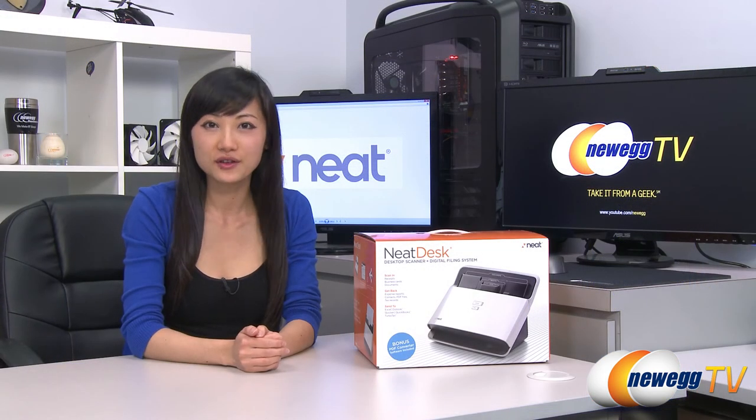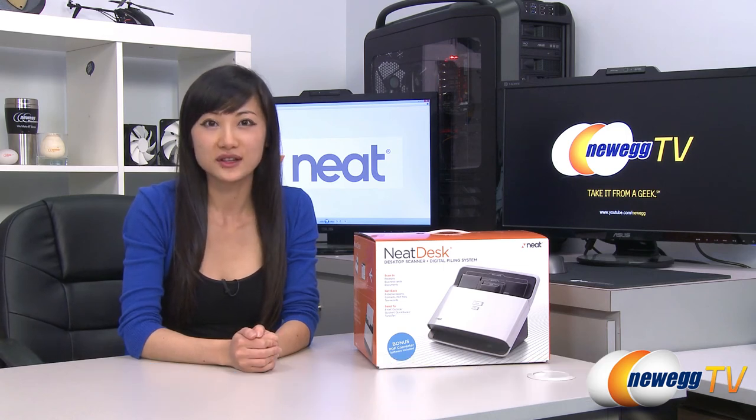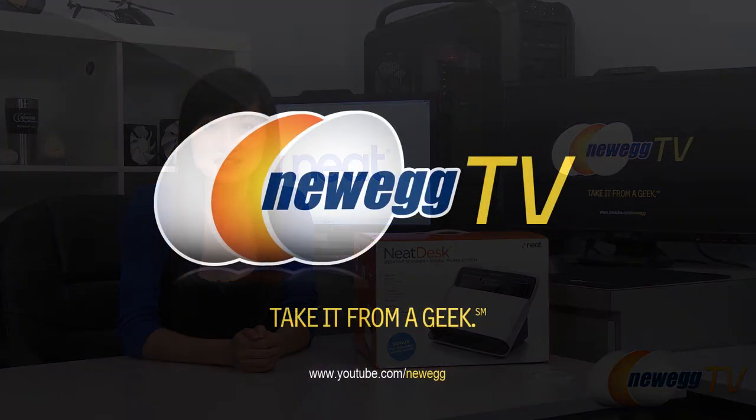That wraps up our overview on this NeatDesk desktop scanner and digital filing system. I'm Joanne, and if you enjoyed this video, be sure to subscribe to our Newegg YouTube channel. Thanks for watching Newegg TV, and we'll see you next time.